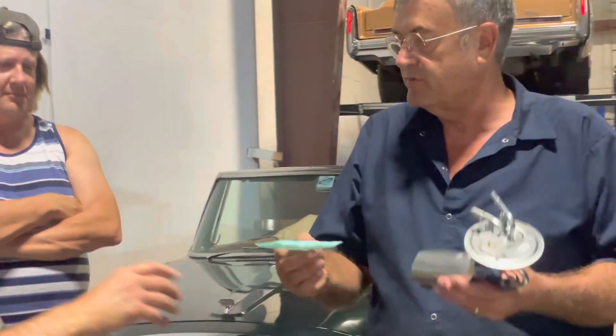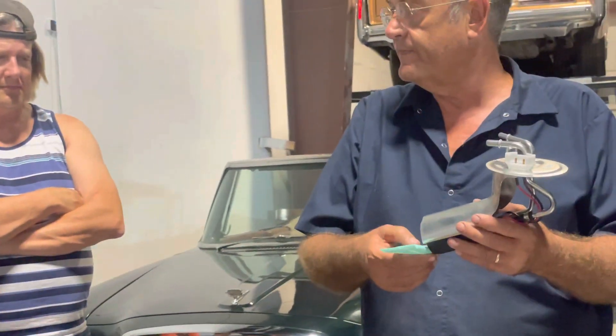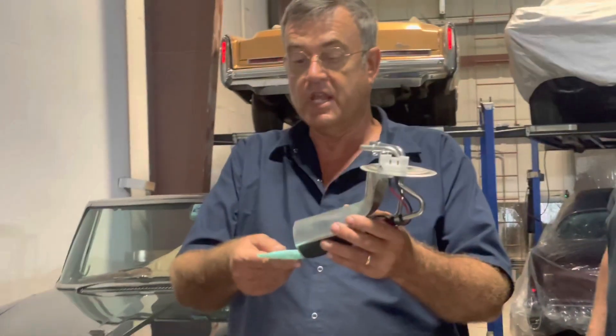I've got a question — when you said this is down here, how does it get in there? It has an elbow — a little plastic elbow — and it sticks on this way, but it mounts the strainer here.